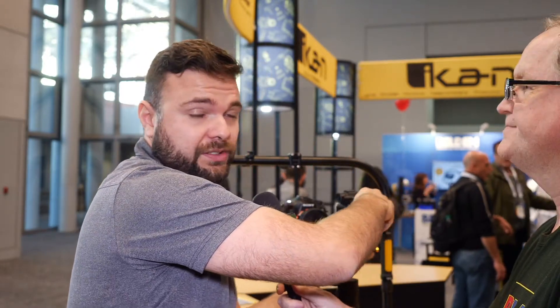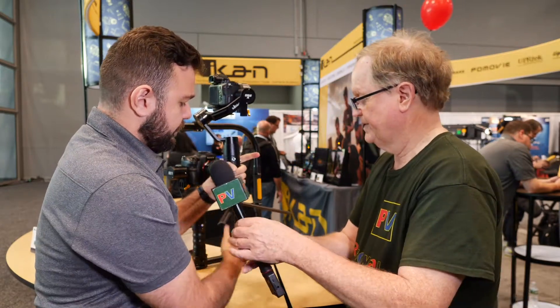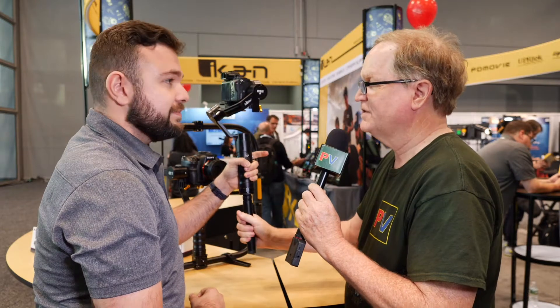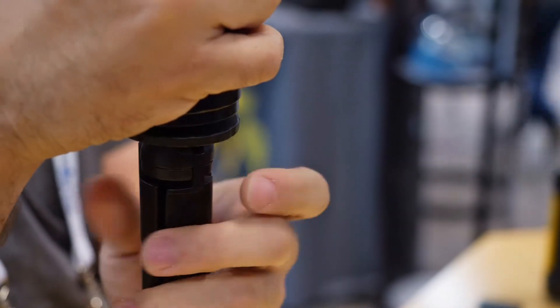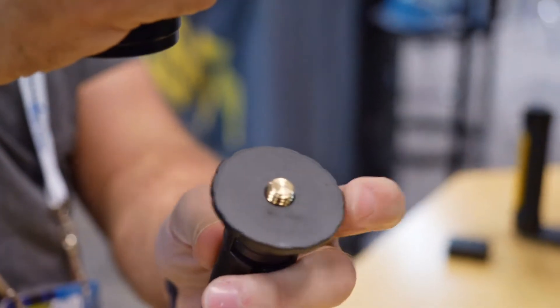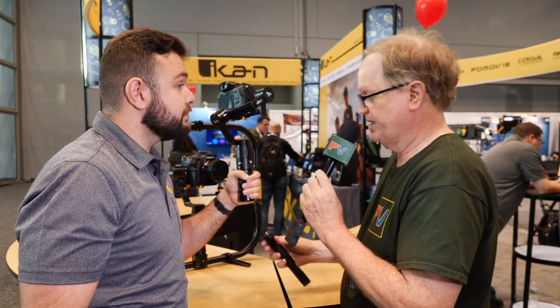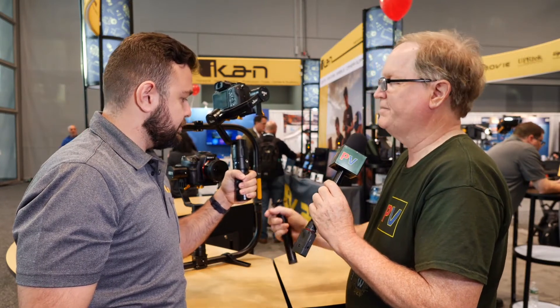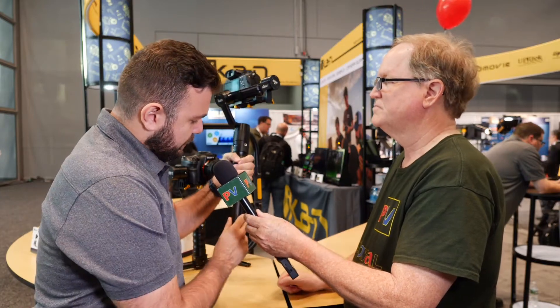You could always put the gimbal on the tripod since it's a 3/8 mount. This is one of the accessories — a tripod that screws right on. That's nice because it makes it very helpful when you're balancing the camera, and it's actually very easy to take off — it's literally just a screw. That's a 3/8 screw, not a quarter-twenty, so it'll go directly onto a tripod base.